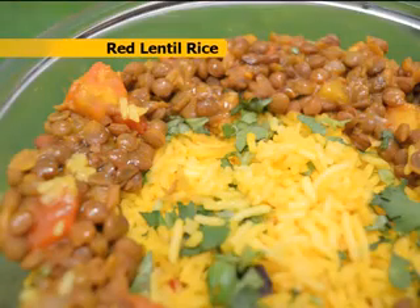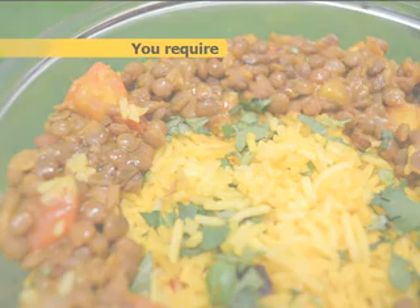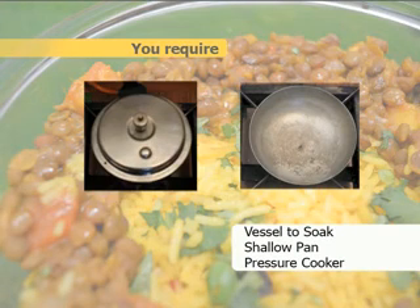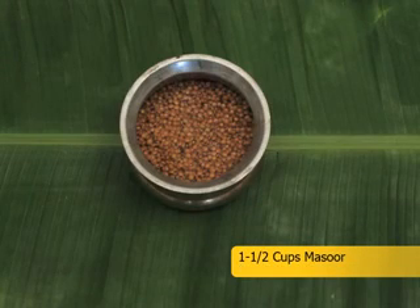Recipe for red lentil rice. Preparation time: 30 minutes. You require a vessel to soak, a shallow pan, and a pressure cooker. Ingredients: 1 and 1/2 cup basmati rice soaked for half an hour, 1 and 1/2 cup masoor soaked.